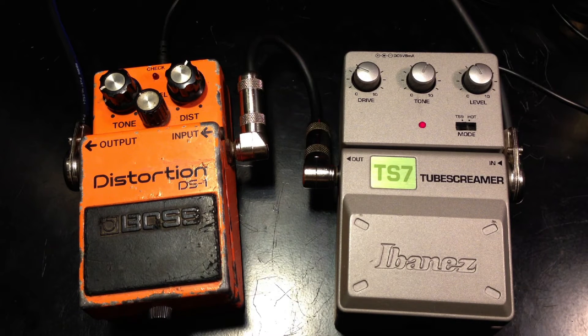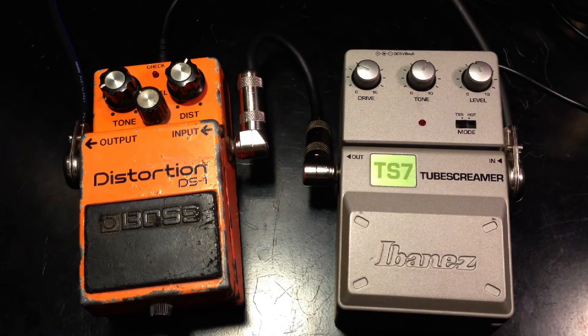This is a comparison of the Vintage Boss DS-1 from the 80s, and on the right we have the newer Ibanez TS-7. I'm playing on a Fender Strat into a Vox AC-30. Here's the clean signal.